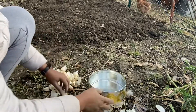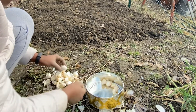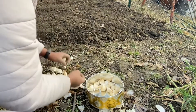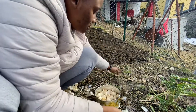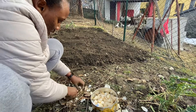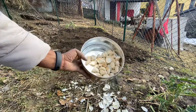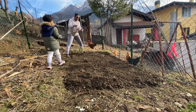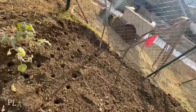These are my garlic here — let me count. 1, 2, 3, 4, 5, 6, 7, 8, 9, 10, 11, 12, 13, 14, 15, 16, 17, 18, 19, 20, 21, 22, 23, 24, 25, 26, 27, 28, 29, 30, 31, 32, 33, 34, 35, 36 cloves of garlic. 37, 38, 39, 40, 41, 42.